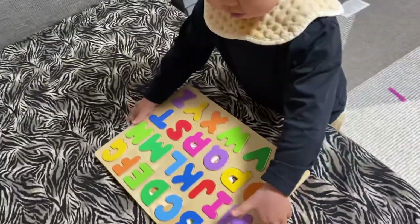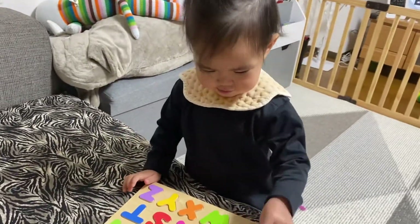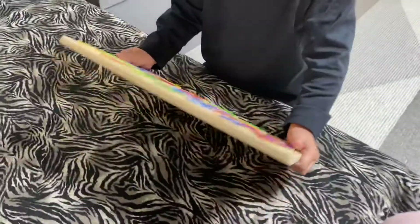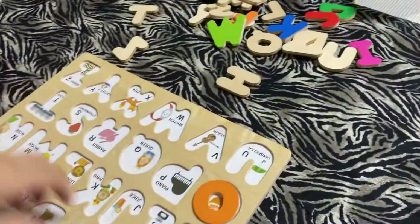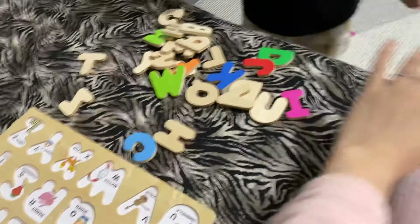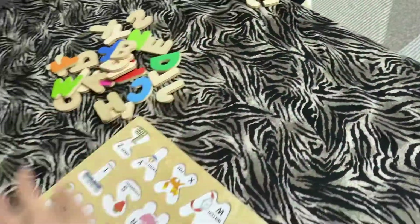A, B, C? To this. Okay, go. A, B, C, D. A, B, C, D. Okay, here. Put it there.